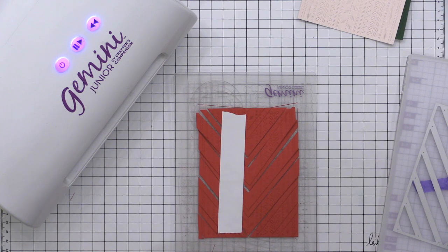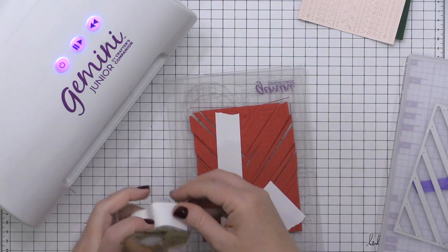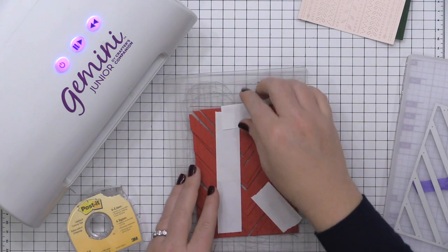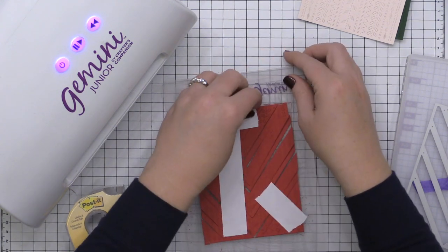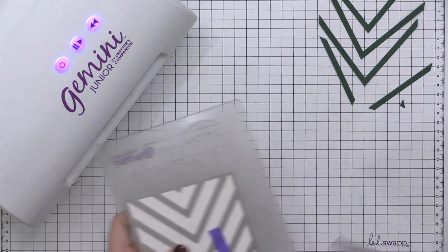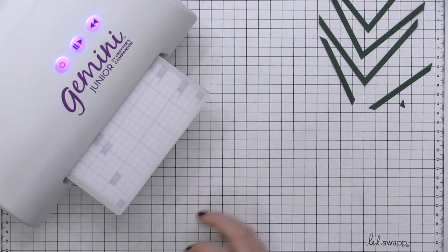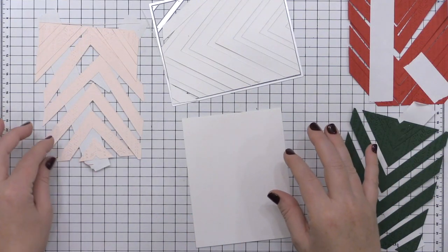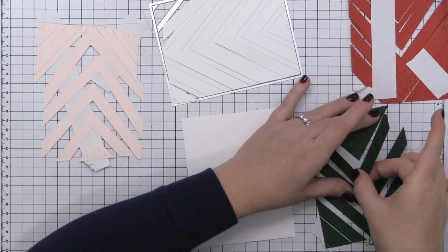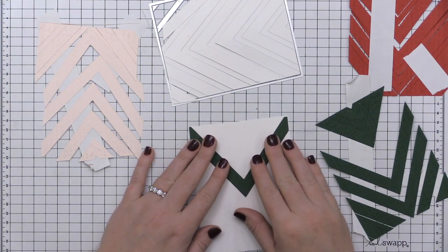Just to keep the groupings in order and all of the colors together, I'm using some post-it tape to pick them up. You could also use some press and seal, washi tape, or purple tape — whatever you have on hand. After I die cut the red, the pink, and the green, I'm also going to die cut the Nested Chevron Die from some white cardstock as well, and that's going to just serve as some placeholders for me.